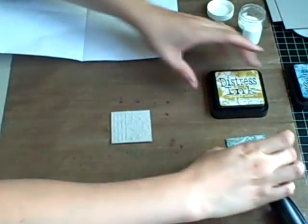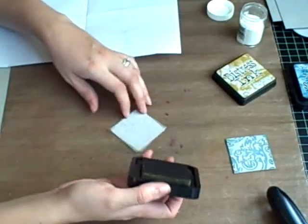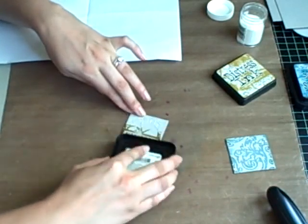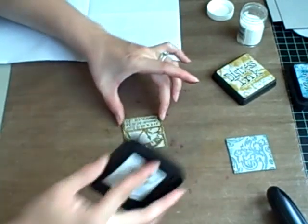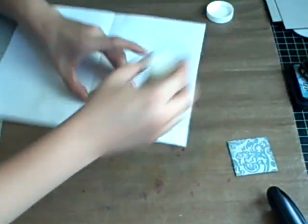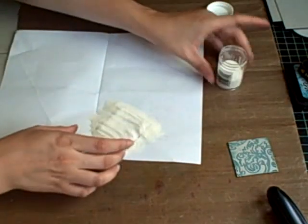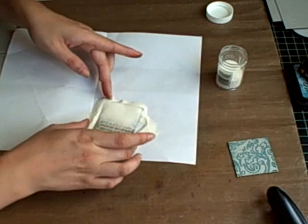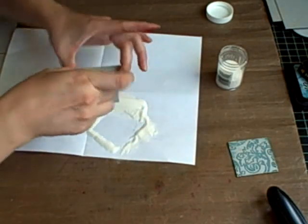We're going to do that step just one more time. Crushed olive is what I'm using for this one, and I'm just going to get the raised sections. Pour some embossing powder over it — this is just clear embossing powder, nothing fancy. Turn it over, give it a flick.